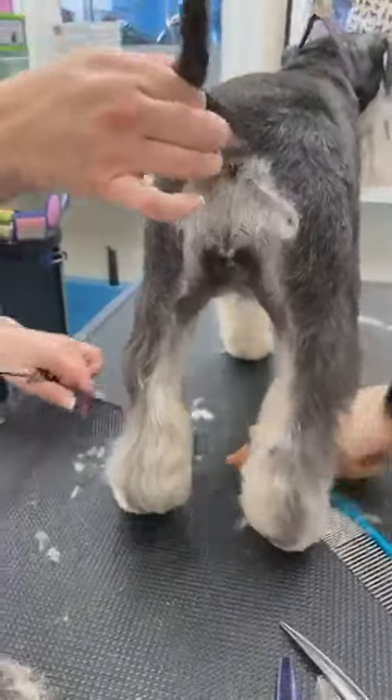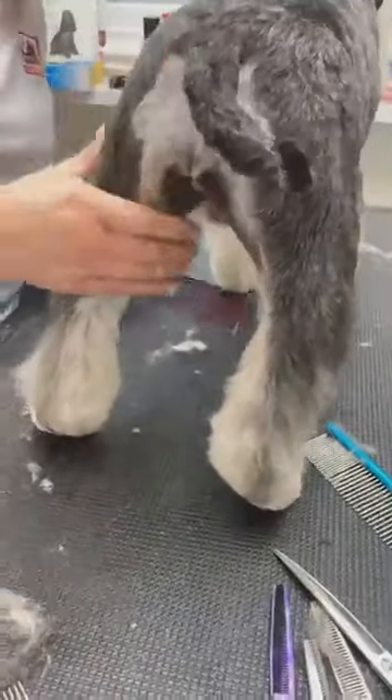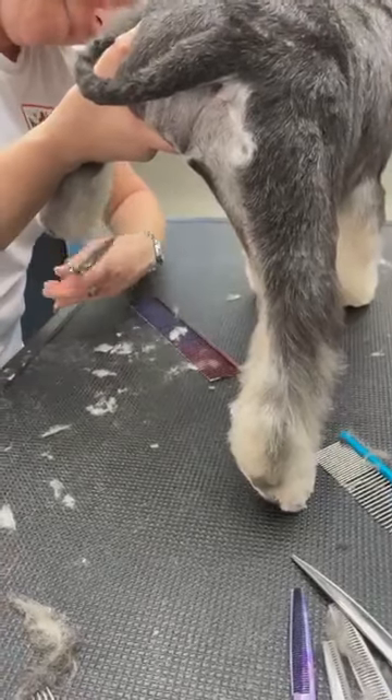You know you have a lot of hair here — none of us pointed it out for you. You know my legs are going to be better than his.